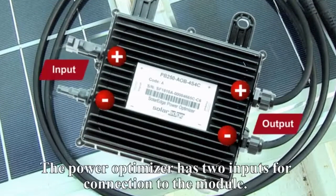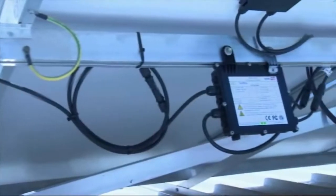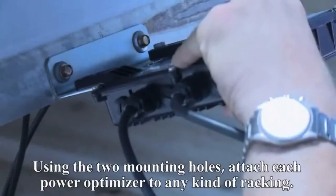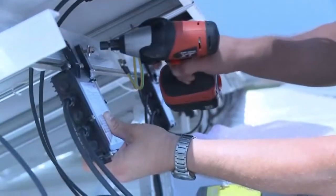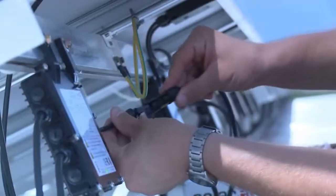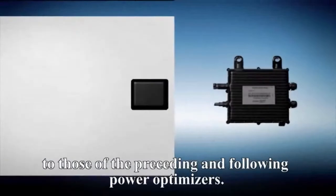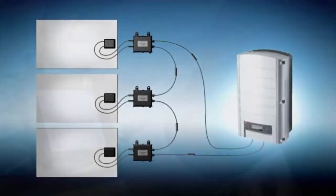The PowerBox has two inputs for connection to the module. Two output cables connect the PowerBoxes to each other in series. PowerBoxes can be supplied with different connector types. Using the two mounting holes, attach each PowerBox to any kind of racking. Connect each PowerBox to its respective solar module. Connect the PowerBoxes serially in a string by connecting the output wires of one PowerBox to those of the preceding and following PowerBoxes. Secure excess wires.